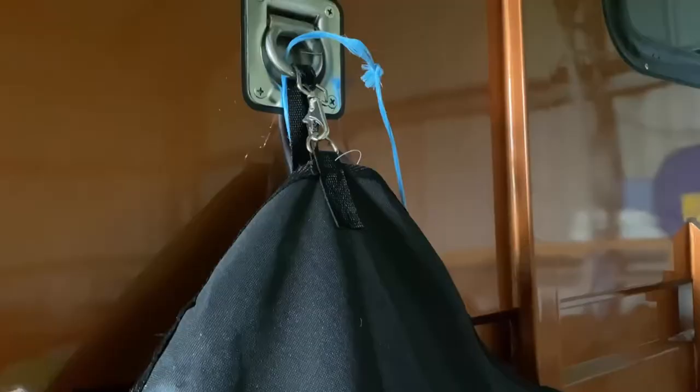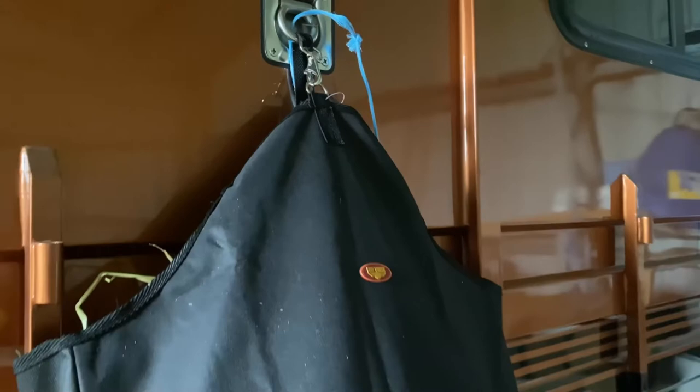By holding two biscuits of hay at a time, simply hang from your stable railing, float or paddock fence and it's ready to use. Find the full range of hay feeders now to best suit your horse, either online or at your local Greg Grant Saddlery today.